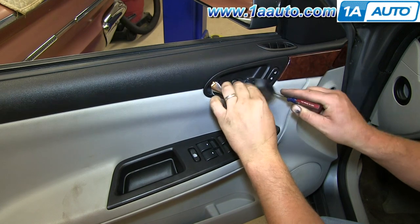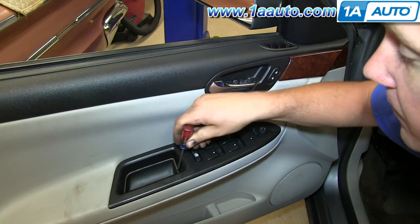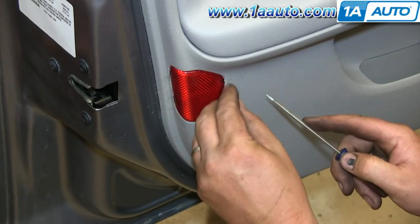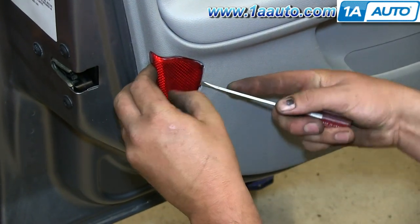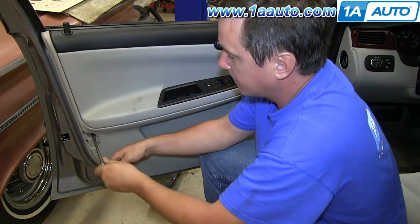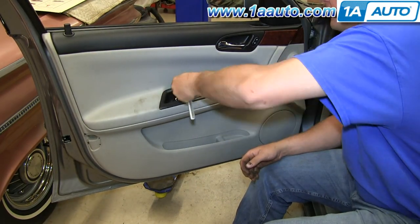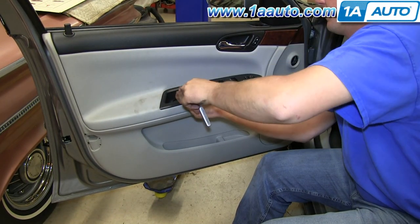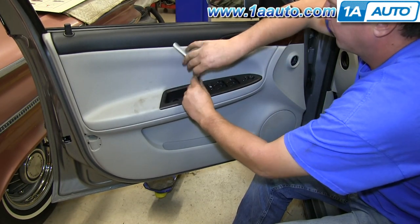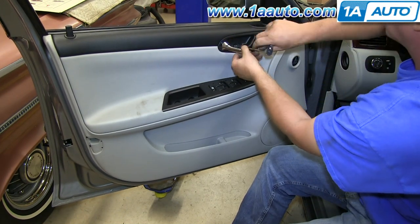Start by pulling open the door handle. There's a little panel that you just use a small screwdriver to pop out — it pries right out — and then there's another small panel at your door pull that pulls up and out. Using the same small screwdriver, pry out on the reflector at the bottom corner. Behind where you took the reflector off, there is an 8mm screw to remove, and then there are three T30 Torx screws: two of them are at the door pull, and one is behind the inside door handle. Remove all three of those.